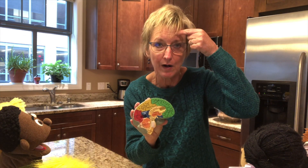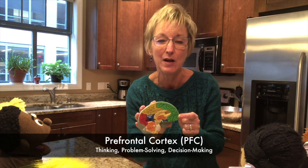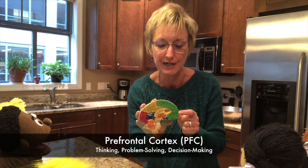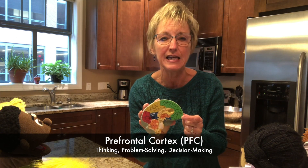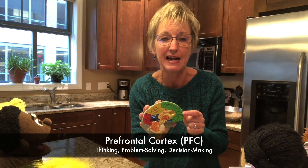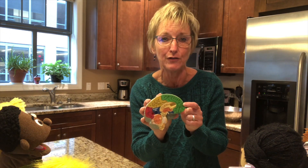Take a look. See this green part right here? This is the part of your brain that is right behind your forehead. It's called your prefrontal cortex. Sometimes we call it the PFC for short. This is the part of your brain that is responsible for all the thinking, the learning, the problem-solving, and decision-making that happens during the day. It's a really important part of your brain.